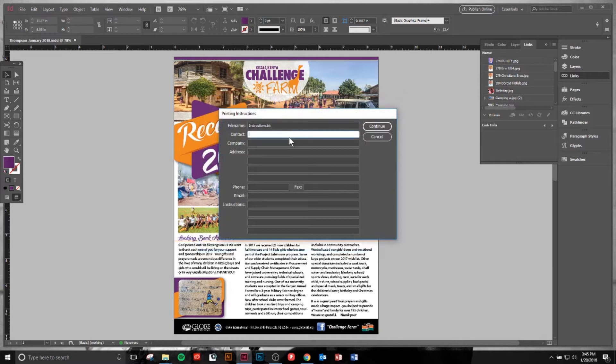This dialog is here in case we want to add any contact info — who I am, where it's coming from, the address, phone number, and contact information. Maybe it's really important to print specific CMYK colors. All of that can be filled out here, so that when you export it and it ends up at the printer, they know exactly what they need to do to complete the instructions and have the document look exactly how you designed it.